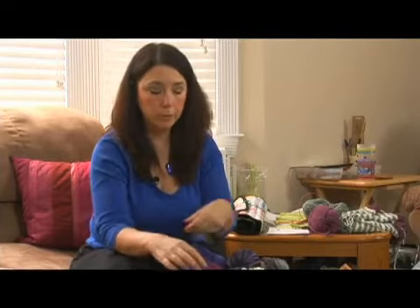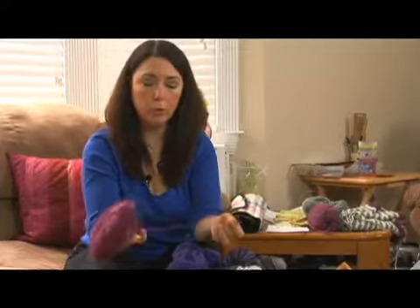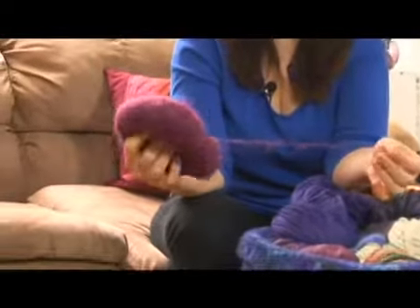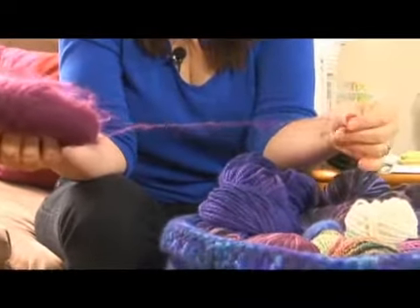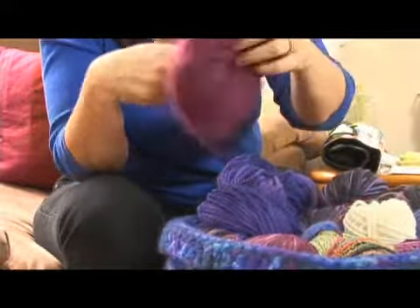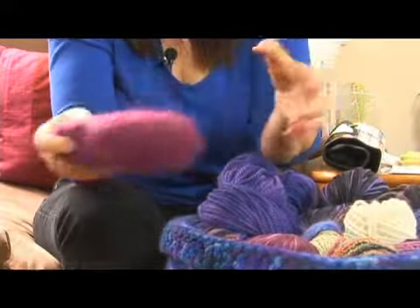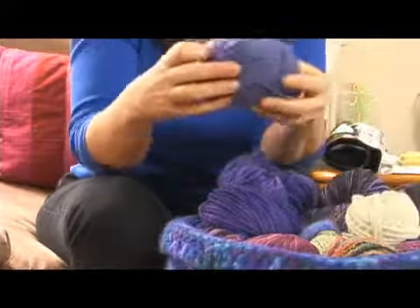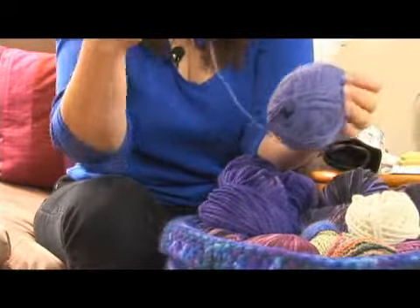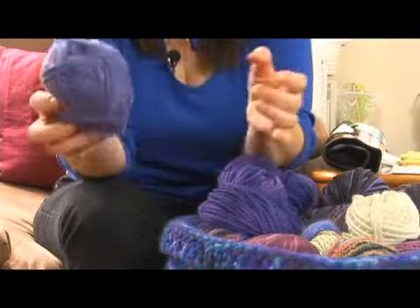To match all those different needle sizes, there are different sizes of yarn ranging from the very tiny to the very large. For starters, you have what's called fingering weight, sometimes called lace weight — that's very, very thin yarn. This is a mohair yarn, so not only is it thin but it's fuzzy. Mohair comes from a mohair goat. Then you have what's called sport weight, which is a little thicker but not much. This is also sometimes called baby weight because it's often used for baby things.